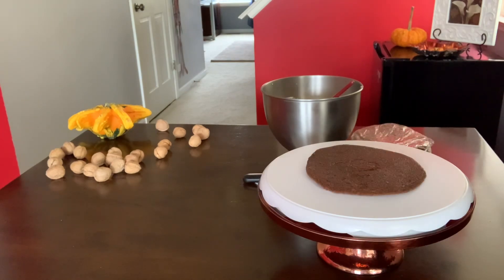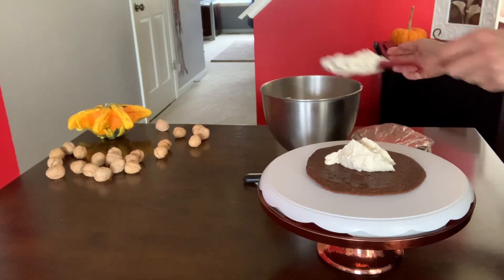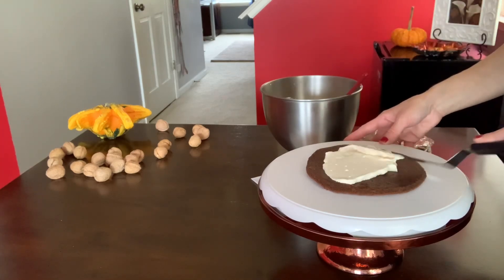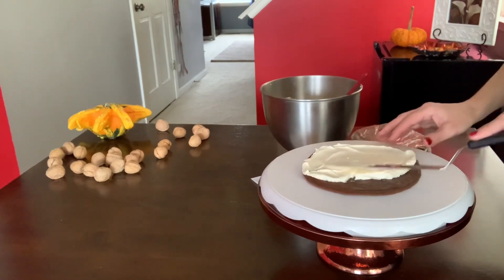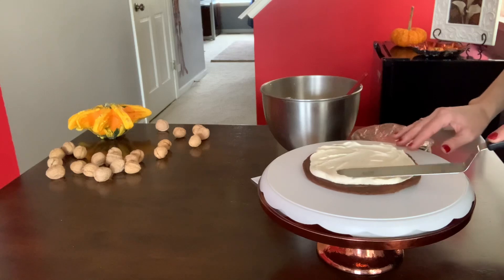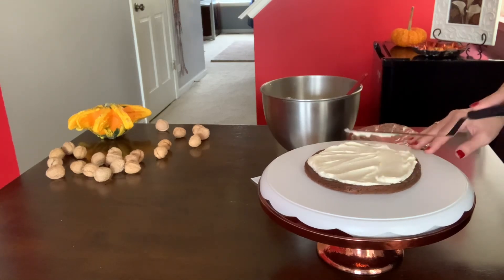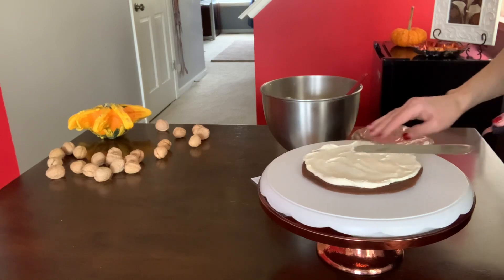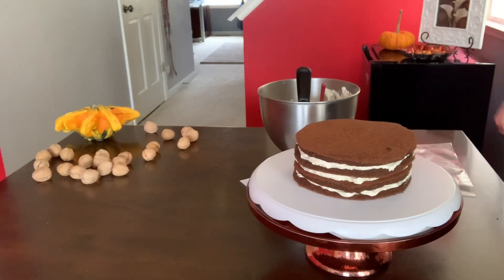I have my first layer here and I will add some cream, then continue building the layers. I've already shown you in a few videos how to put the cake together, so today I'd like to share this caramel vanilla whipped cream cake. It's a great time to show you how I make it.